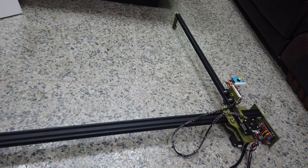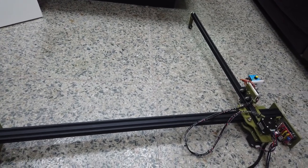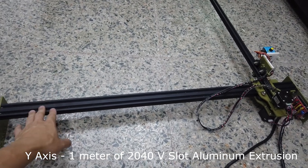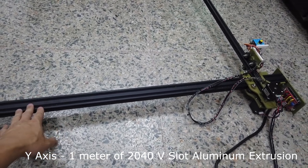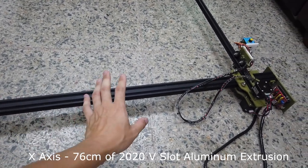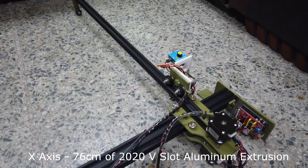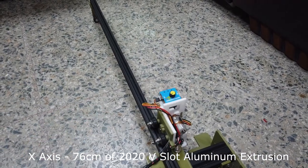So this is an overview of this machine. Size-wise it's for A1 size foam board. For the Y axis, the aluminum extrusion is a 2040 with 1 meter length. And for the X axis, 760mm or 76cm of a 2020 aluminum extrusion.